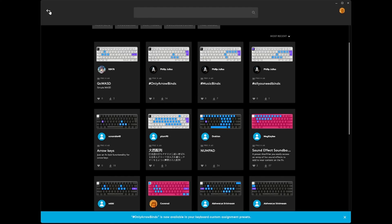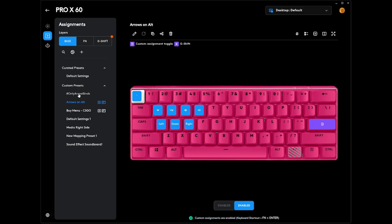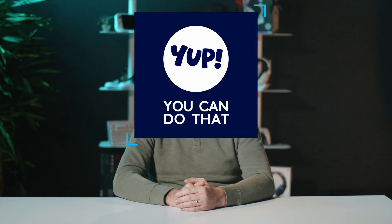No arrow keys on your Pro X60 keyboard? Problem solved. Use Alt to put them on your WASD keys, keeping your left hand right where it needs to be during clutch moments. With Key Control, you're not just pressing keys, you're unlocking possibilities. Setting up 15 assignments on a single key? Yep, you can do that.